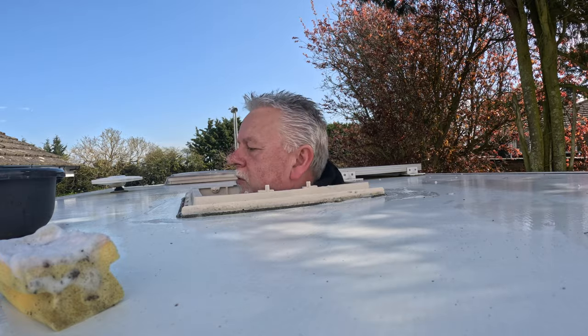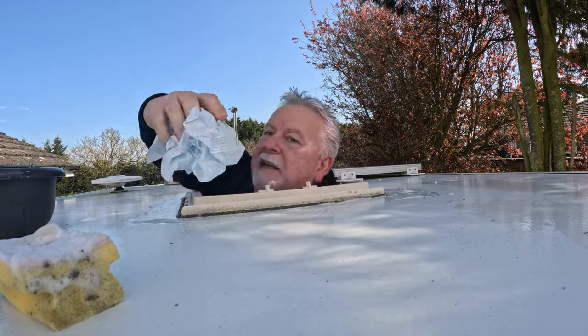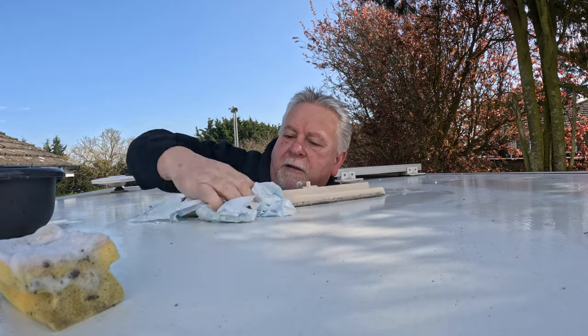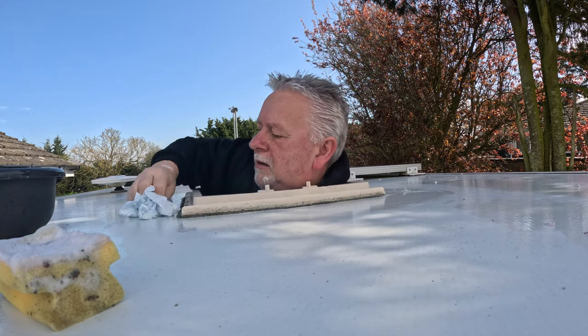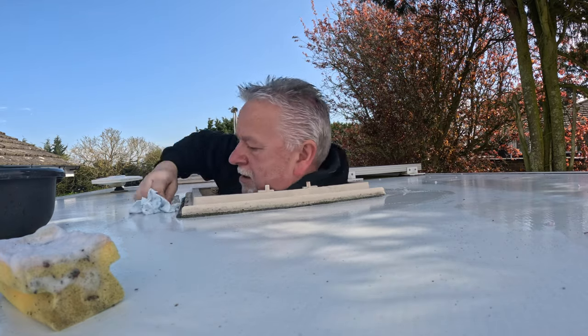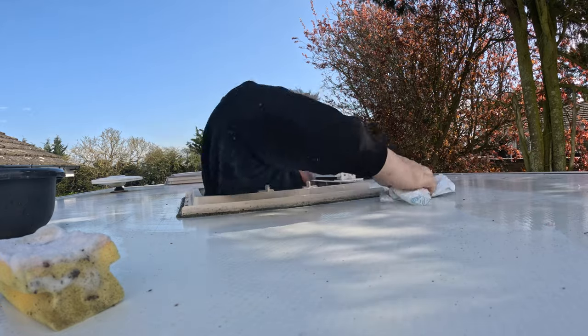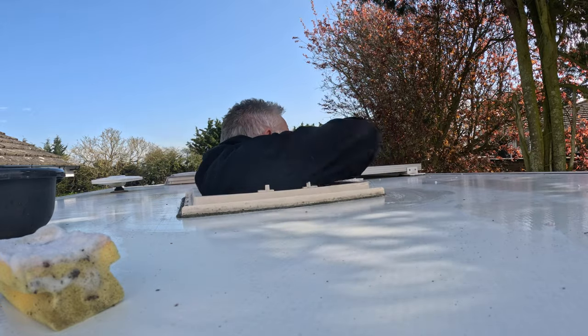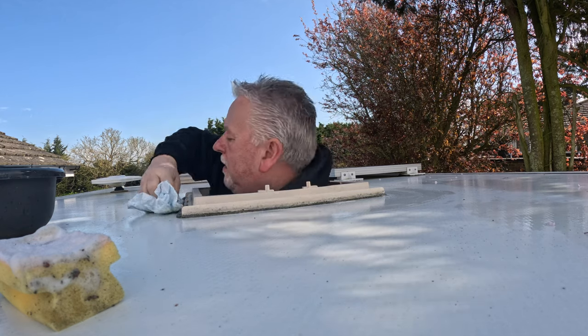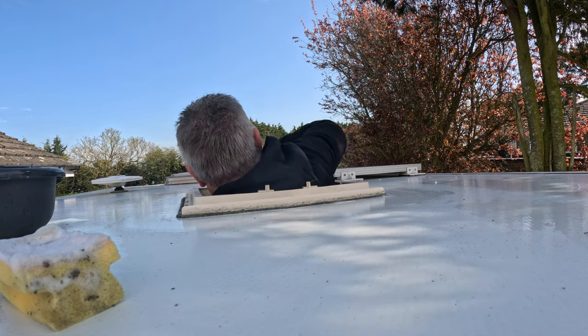I brought with me also a bit of kitchen roll just so I could dry those bits off that I've just washed. This is a two-minute job folks and you might as well just get it done now, because if nothing else you feel good about it.